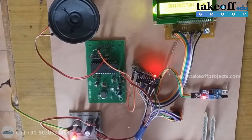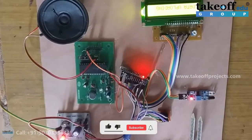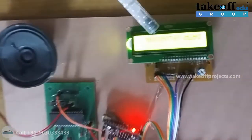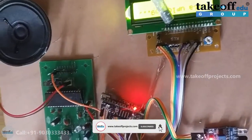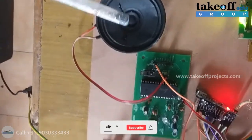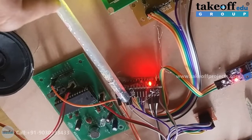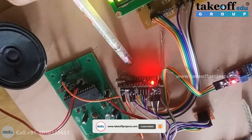Hi friends, this is the project IoT-based automated horticulture for frames and animals detection. Let us see the components. This is the LCD module for monitoring the data. It is operated at 5 volts. Here is the voice module — this is the speaker, this is the mic, and this one is the Arduino Nano board where our application code is running.